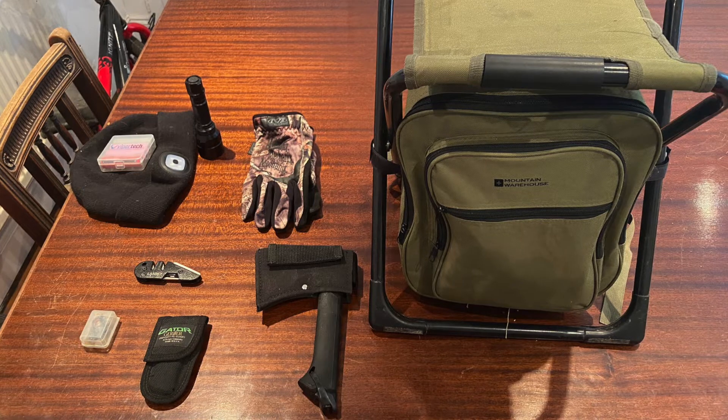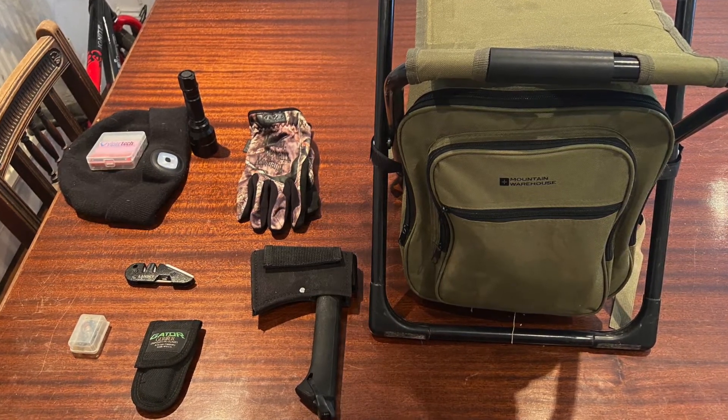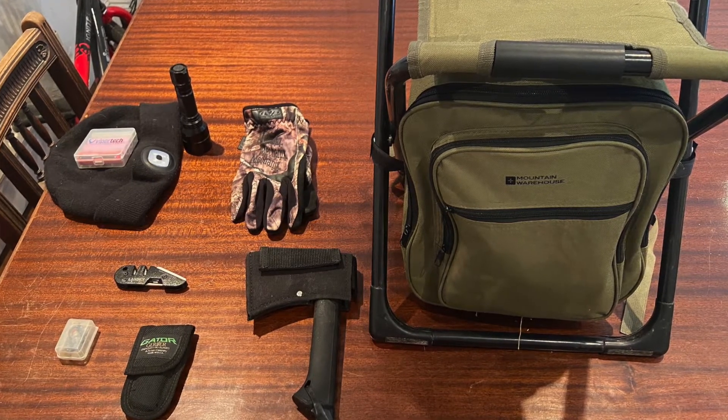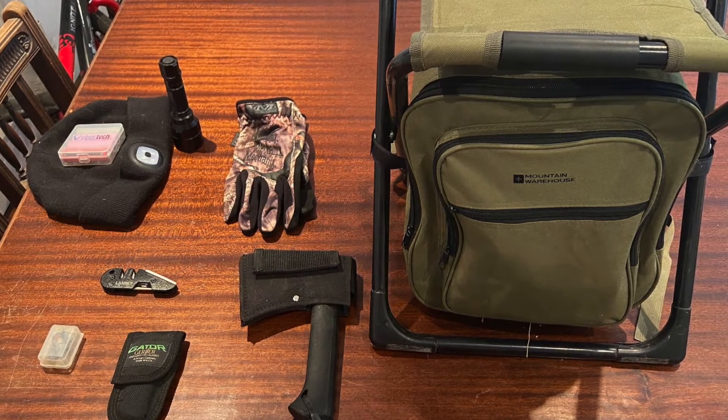In this episode I'm just going to have a quick run through of what I take out when I go shooting. I've had a number of different things over the years in and out of the bag, but these seem to be the ones that will stay in there.